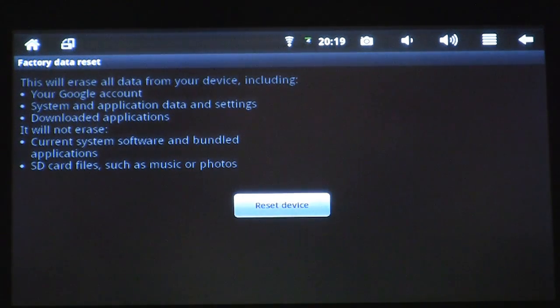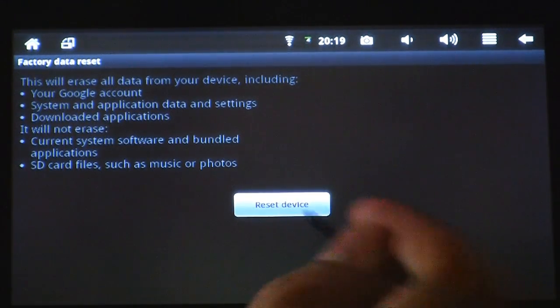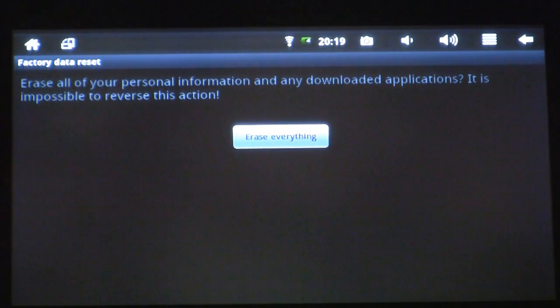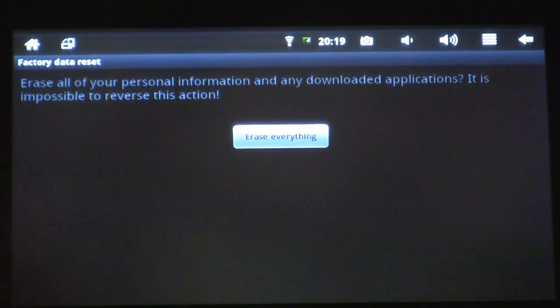Now we're going to have a warning that says this will erase all data from your device, including your Google account, system applications and data, current system software and bundled applications, and SD card files such as music and photos. This is what I want — I want to reset my device, so I'm going to click Reset Device. It's going to warn me again that this is going to erase everything. Go ahead and select Erase Everything.